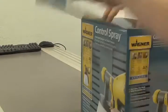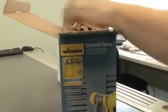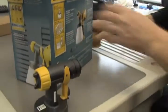Let's go ahead and remove this from the box and pull out the packing materials. We have our spray nozzle tip — set that to the side.